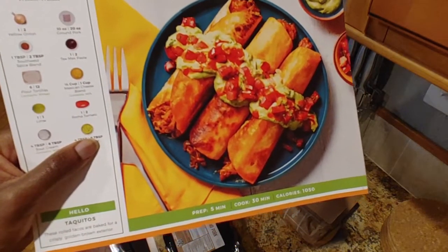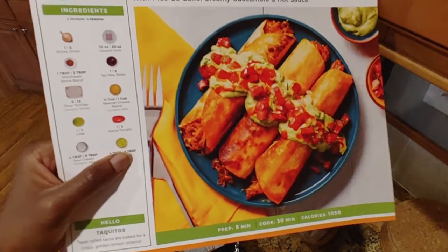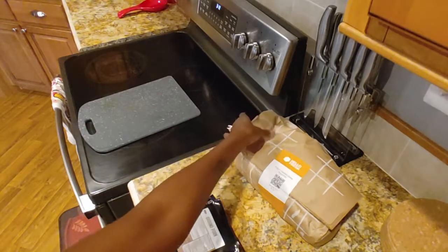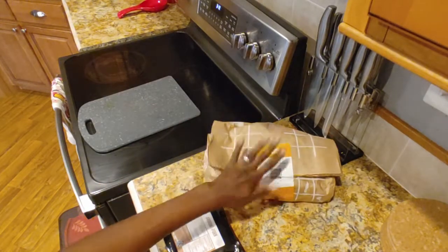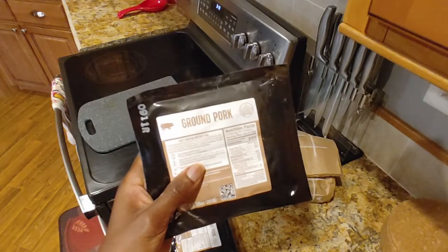Prep time five minutes — we already know that's a lie. Cook time 30 minutes. And we're going to do four servings for me, Jason, and my parents. So here we have our ingredients plus two packages of ground pork.